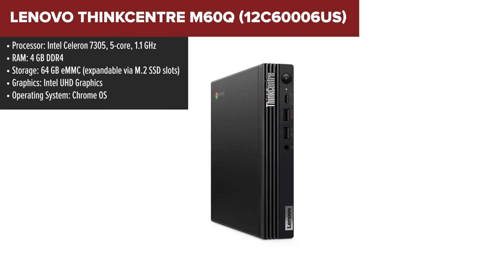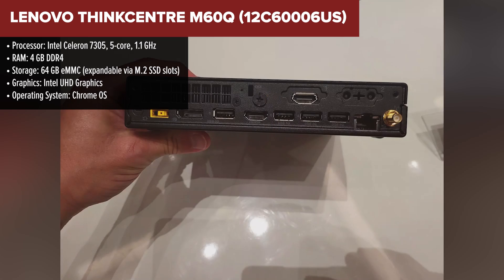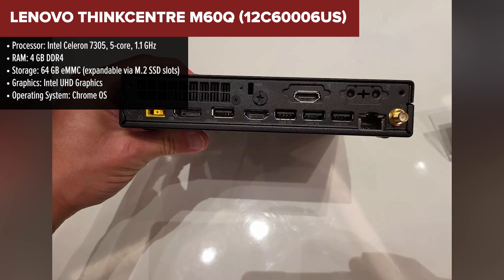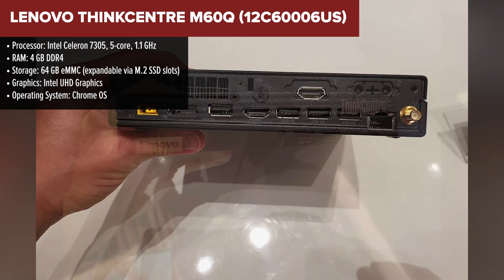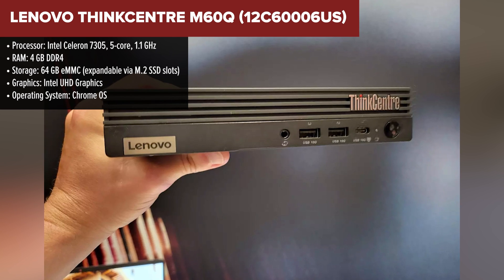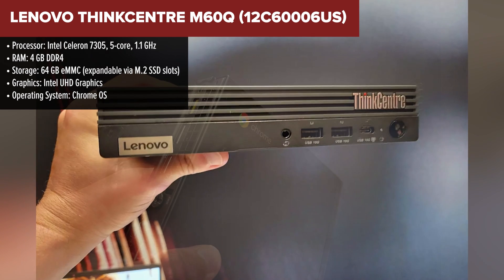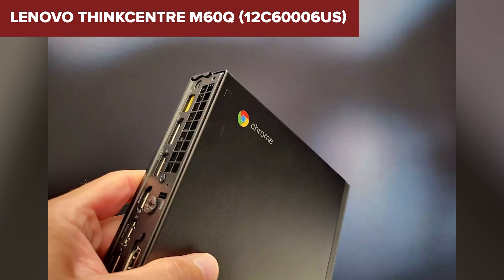The Lenovo ThinkCenter M60Q is a compact Chromebox designed for basic office tasks and cloud-based computing. It features an Intel Celeron 7305 processor, which is sufficient for handling everyday tasks like web browsing, document editing, and video streaming. The device is built around Chrome OS, making it ideal for users who rely heavily on Google services and need a system that is simple, secure, and easy to manage.